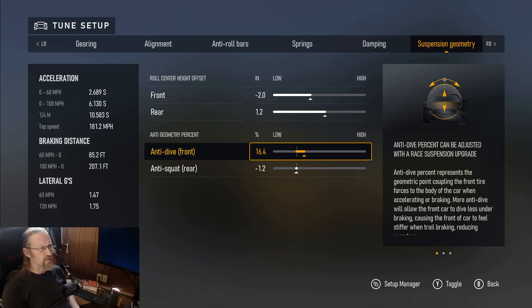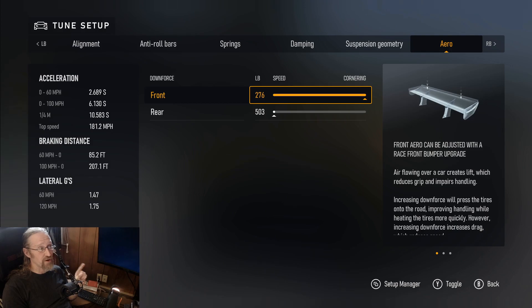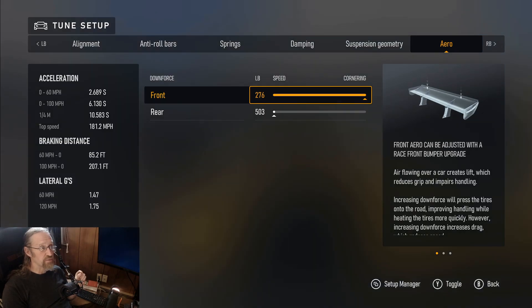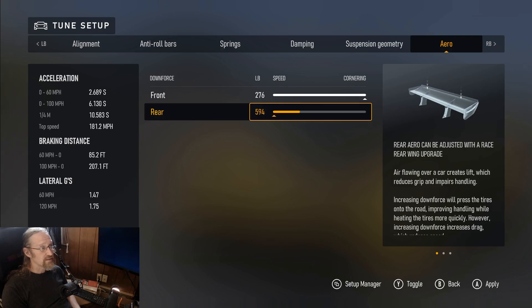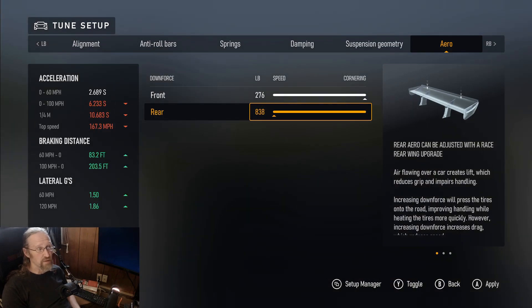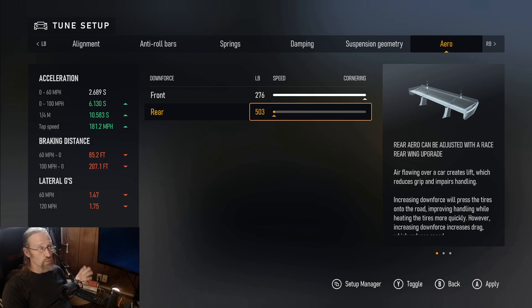This looks bizarre, but look at the numbers: 276 on the front, 503 on the rear. This car has way too much downforce at the rear. The only way I can get it to turn through high-speed corners is to max out the front and lower the rear all the way. You can't raise the rear ride height like in ACC to gain aero balance. It has a massive amount of rear downforce — not many GT cars can match that — yet it's still understeery and extremely stable at high speed.